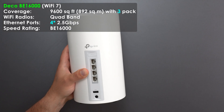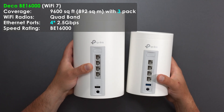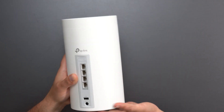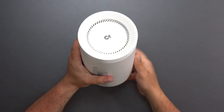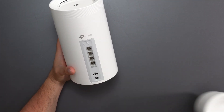Next we get to the BE16000, which is pretty much a larger BE63. It's very similar — four auto-sensing 2.5 gigabit ports, WPS button, USB, power port, and factory reset on the bottom — just beefier. This is a quad-band mesh system versus the tri-band of the BE63, so it has a faster speed rating because it has an additional frequency it can operate on.